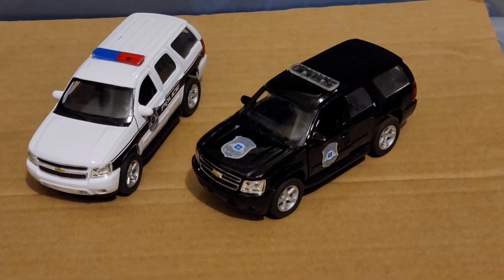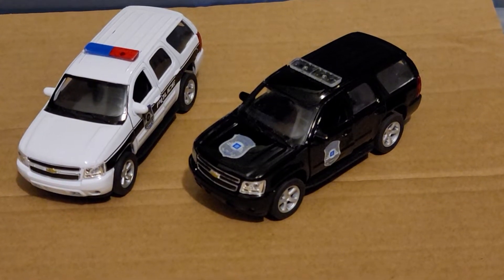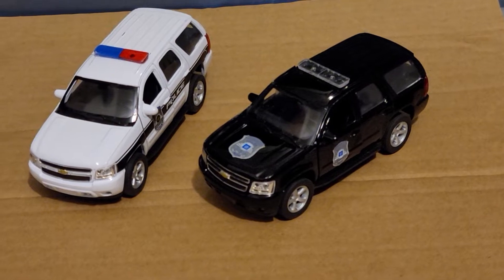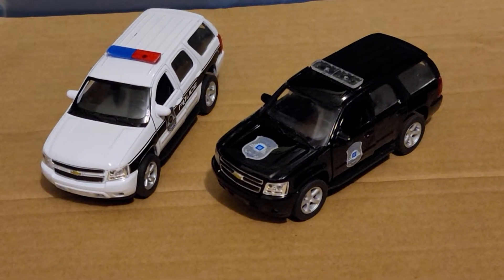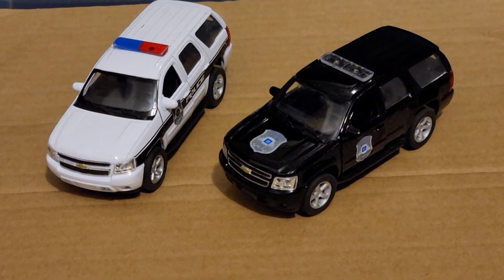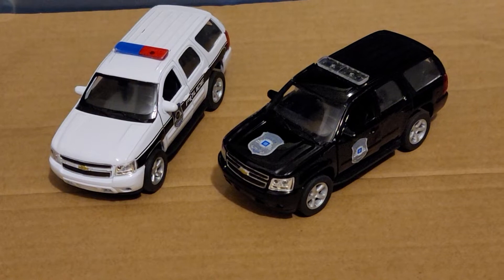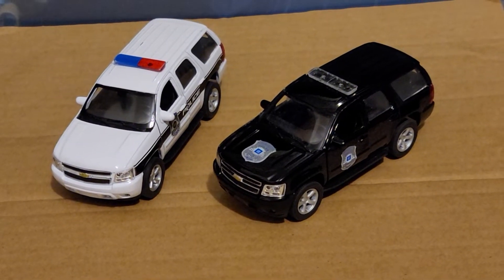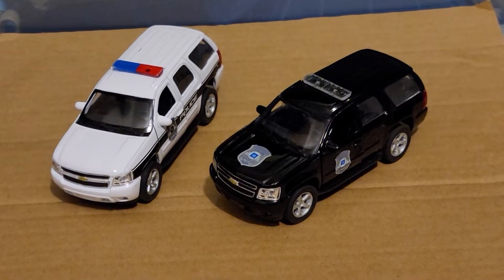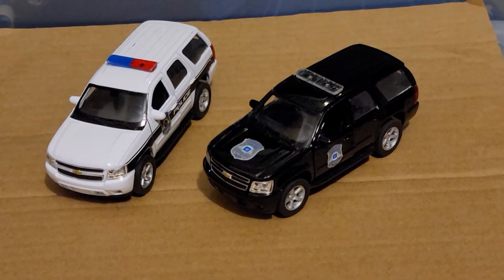There is also another black SUV just like this one but with a red and blue light bar, and there's also another white SUV like this one but with a clear light bar — so it's the other way around for each of them. So if I get two more of those, I'll have a fleet of police Chevy Tahoe SUVs.